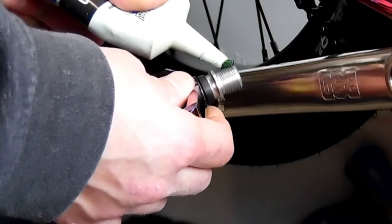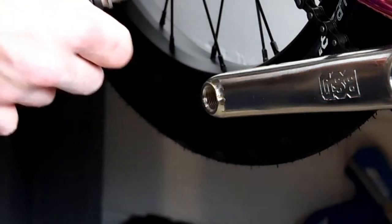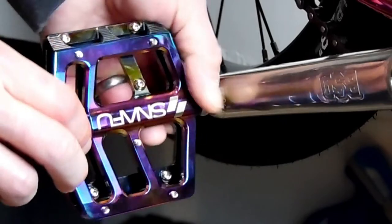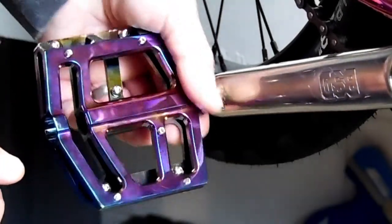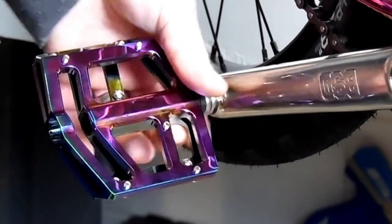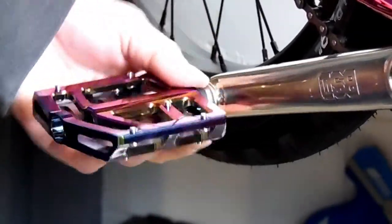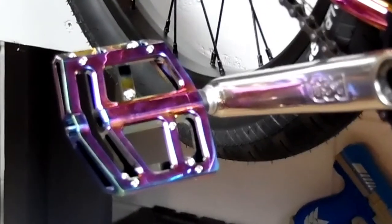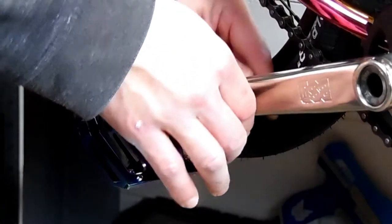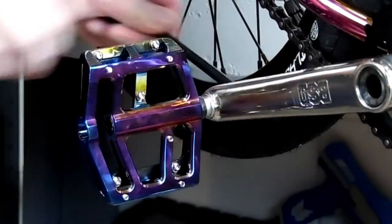Starting with the right pedal, we'll put a little grease on the threads and then start turning it in by hand — righty-tighty, lefty-loosey. After we're done hand-tightening it, we'll put our 8mm Allen wrench in the backside of the crank arm and tighten it the rest of the way.